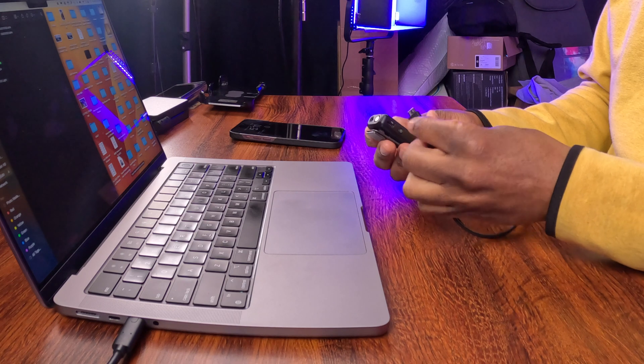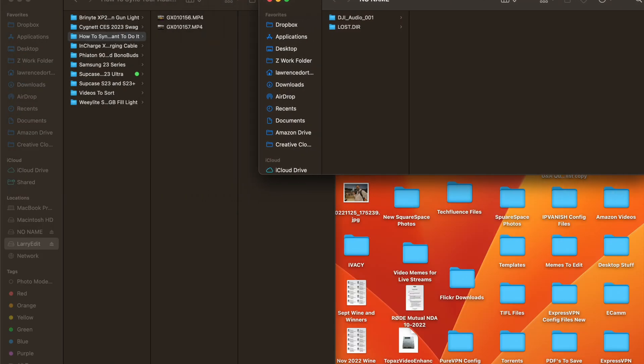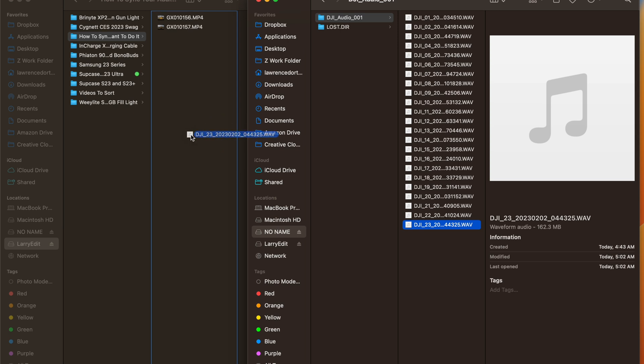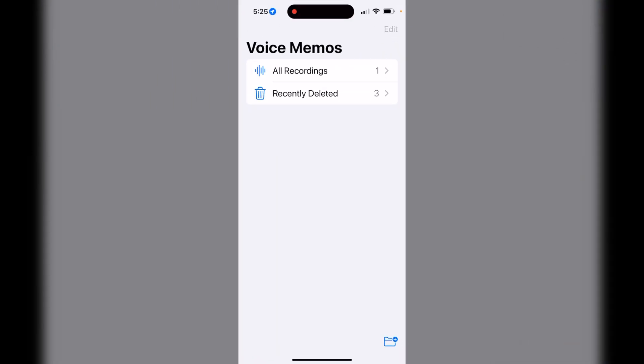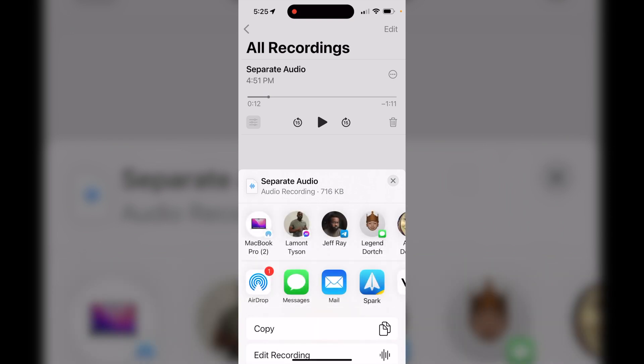We're back inside and I have my computer set up. Let me show you how to transfer the files to your computer so we can sync them up. If you're using something like the DJI wireless mic, you simply plug in your USB-C cable from your transmitter to your computer and drag the files onto your desktop or wherever you want to save them. For the iPhone, I'm going to show you how to use AirDrop. Go into the Voice Memo section, tap the recording, click the circle with the three dots, click Share, and choose your MacBook Pro.